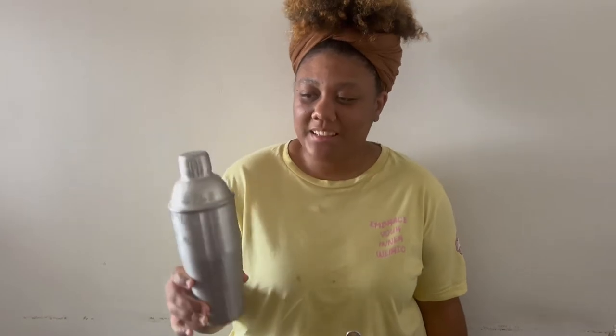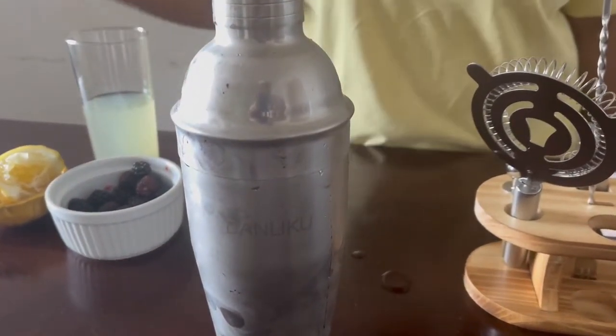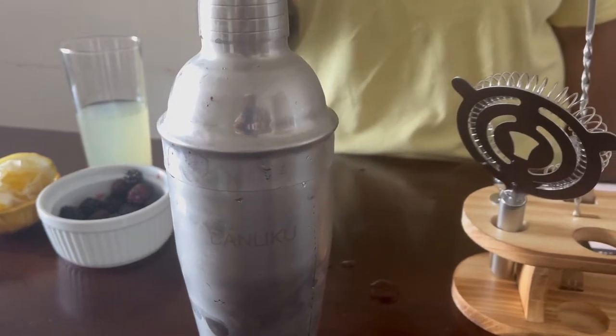I don't know if the camera gets this, but because there's ice in it, it's like all frothy and cold now. It literally got really cold to the touch. Not a bartender, but that's kind of cool.